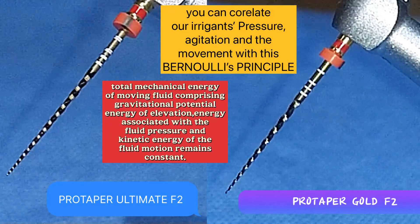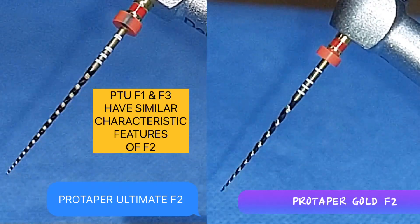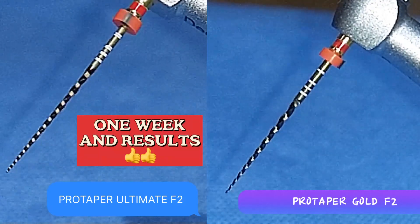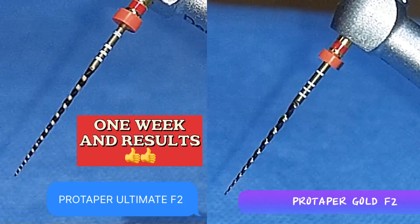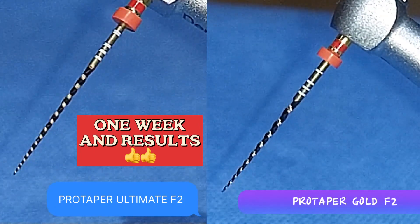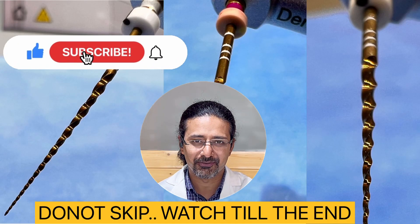This is how these files look in a side-by-side comparison. Coming to Pro Taper Ultimate F1 and F3, they bear similar characteristics to Pro Taper Ultimate F2. I have been using these files on patients for the past one week and the results are amazing. Stay tuned — once they are officially launched in India, I will definitely post my full reviews.